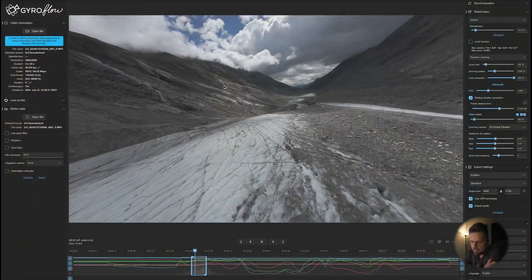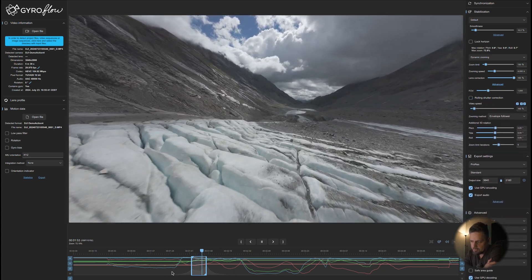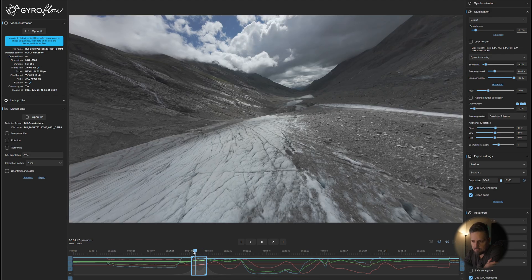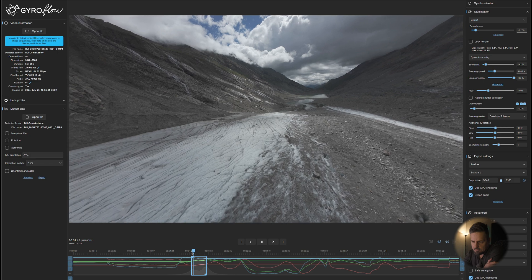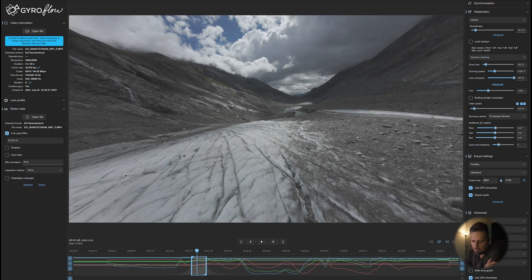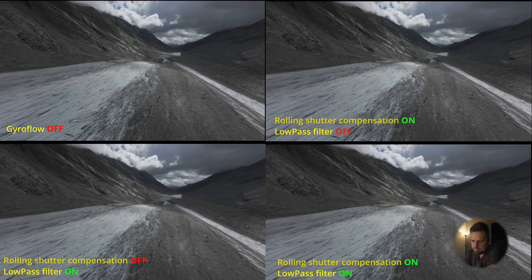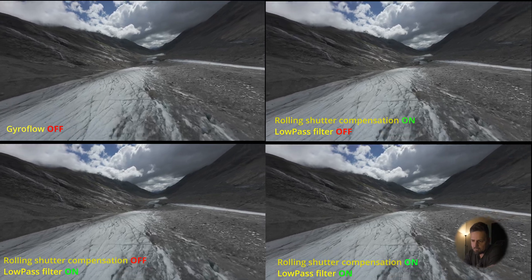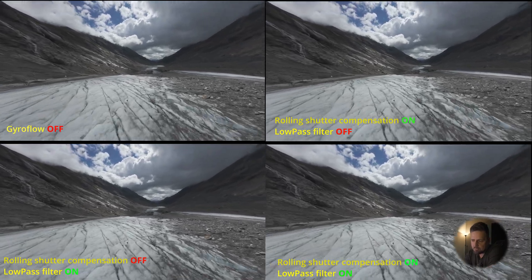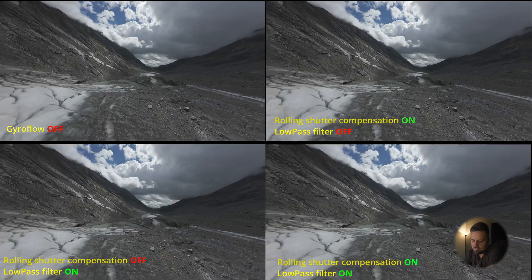Here we are in Gyroflow. You can see in the top left part there is very heavy jello. As soon as I turn rolling shutter correction off, the jello is gone but there are still micro vibrations — the playback has a lot of micro vibrations. Then I press the low pass filter and as soon as I do that the footage is just buttery smooth. I've extracted four samples: Gyroflow off, just rolling shutter compensation, just low pass filter, and both. From what I see, the smoothest result is with rolling shutter compensation turned off and low pass filter on.